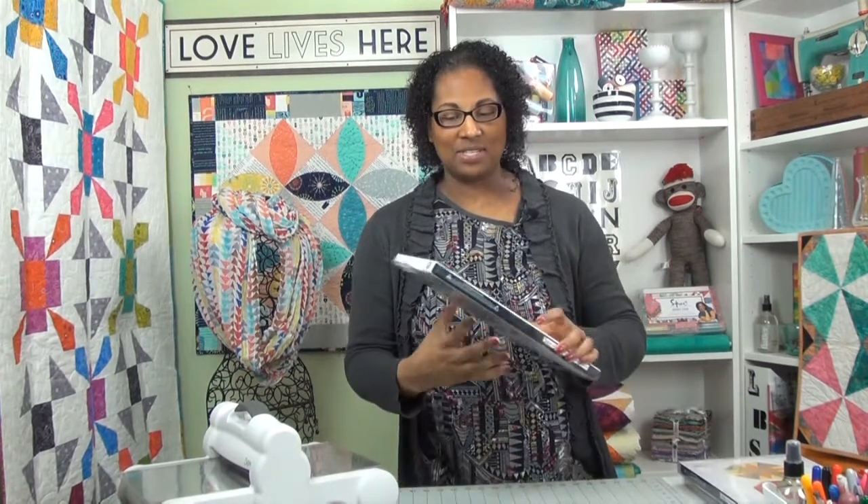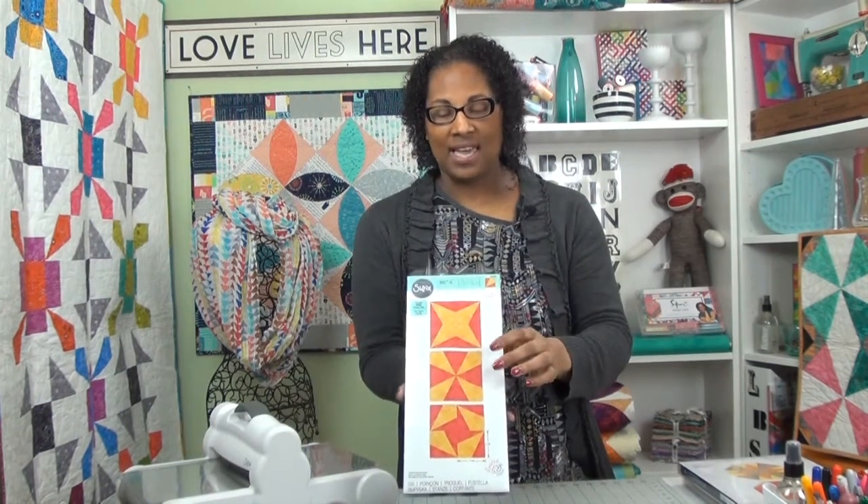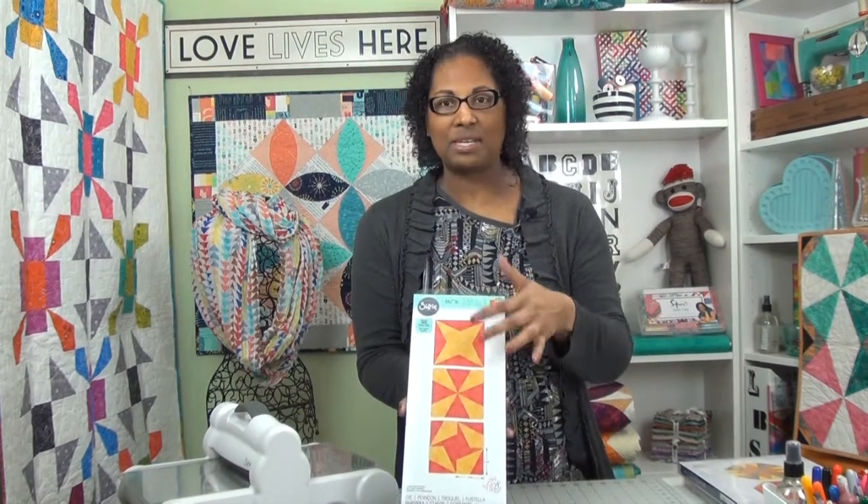First up is the Sunburst die and this die is made of two parts. There is a center kite shape and two half rectangles and you can use them in combination to make different blocks on its own, or you can use it to replace some of the units in a traditional block like I've done with the quilt that you see here. This quilt is the pattern that's inside the package so you'll have fun with that.